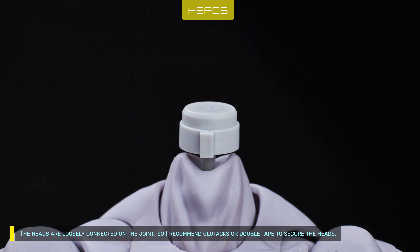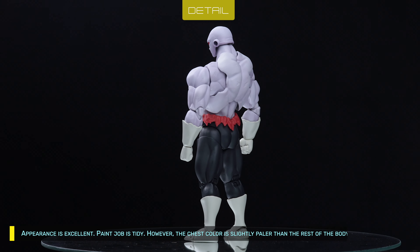The heads are loosely connected on the joint, so I recommend using glue or double tape to secure the heads. Appearance is excellent.